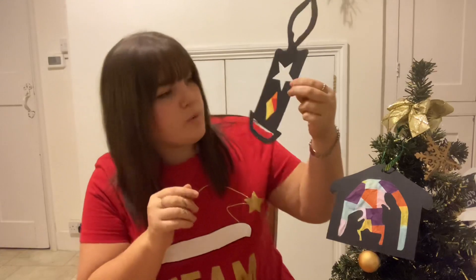You could hang it on your Christmas tree just like that, or you could stick it with a little bit of blue tack to the window so the light can shine right through.